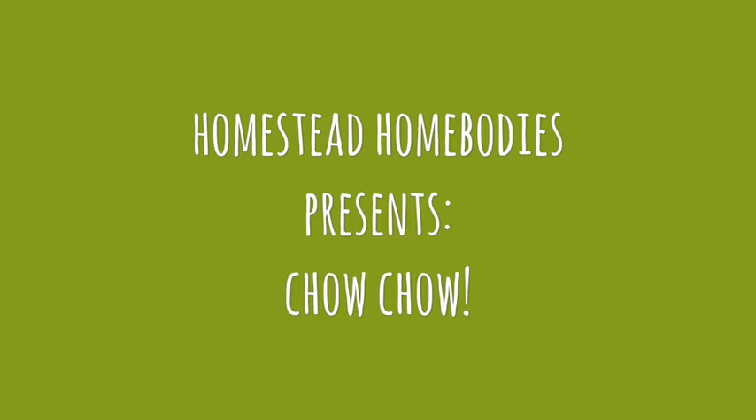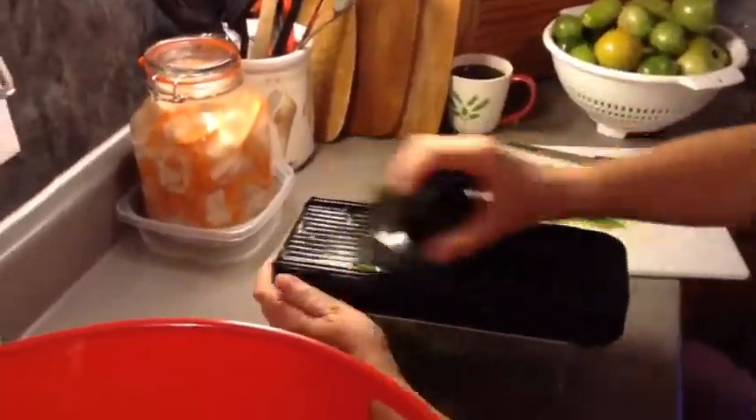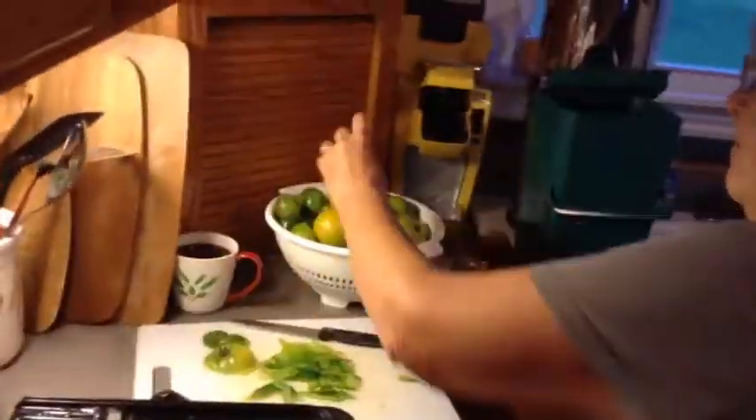It's the end of the gardening season here in Atlantic Canada and time to pick the green tomatoes before they are destroyed by frost. Today we are making green tomato relish, or as it's known here, chow chow.